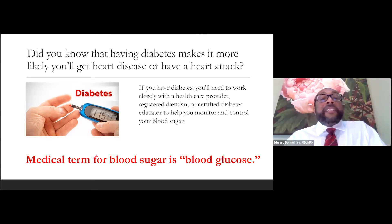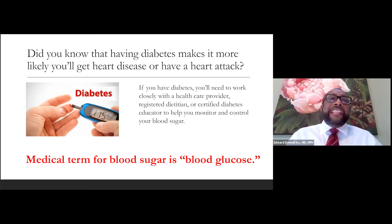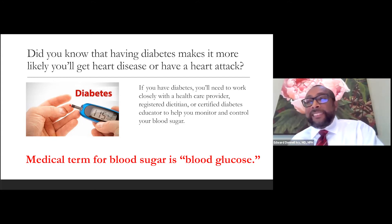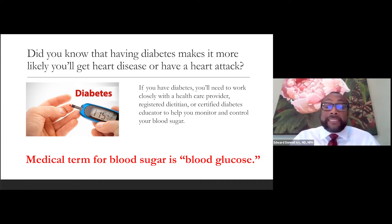Did you know that having diabetes makes you more likely to get heart disease or have a heart attack? We usually think about blood sugar — what does that have to do with our heart? Today we're going to learn how diabetes affects our heart and increases our risk for heart disease. If you have diabetes, or know someone with diabetes, it's very important that they work with their healthcare provider, a registered dietitian, or a diabetes educator to help control and monitor blood sugar.